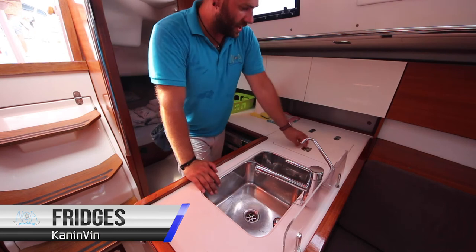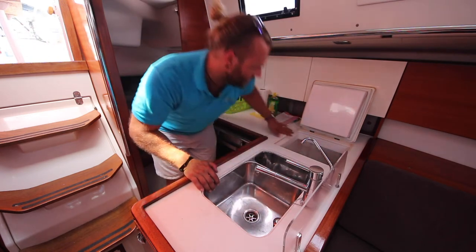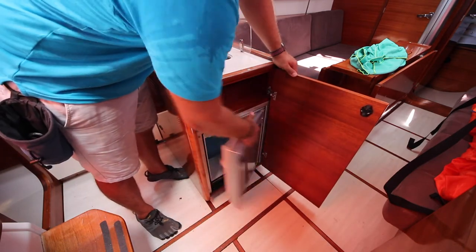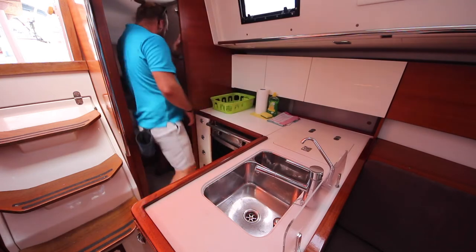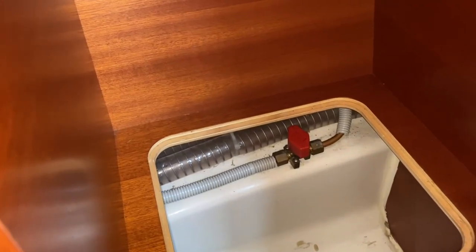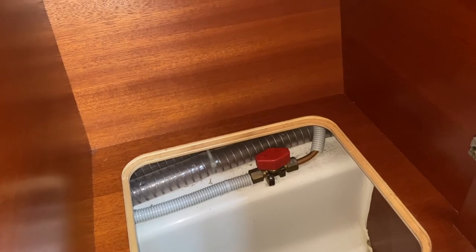Karnanvin has one fridge located here in the galley. This is a chest fridge opening from the top only, with the temperature control located underneath. There is also a second fridge located inside this cupboard here. The cooking gas shut-off valve is located in this cabin inside this locker — in this position it is off, and in line with the pipe it is on. Turn this off when you're finished cooking and then turn the gas off at the bottle.